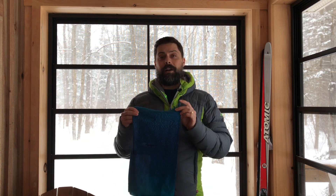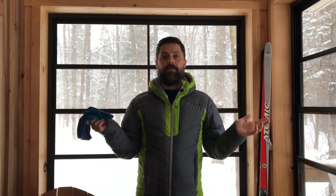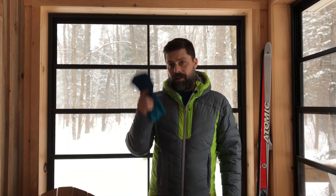You can buy this Buff online or pick it up at one of your local outdoor stores — it's sold all over the country. You're going to love it, we love it, and that's why it makes our list of indispensable gear. The Buff Thermonet: absolutely essential for wintertime adventures. Thanks for listening and grab yourself a Buff.